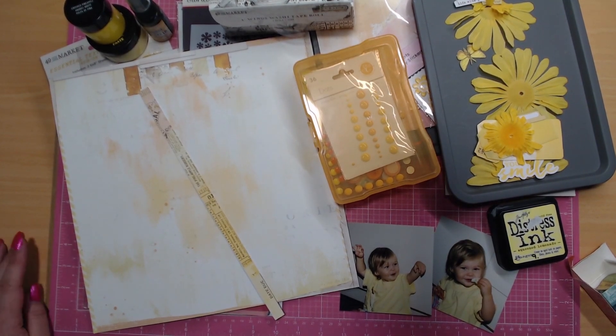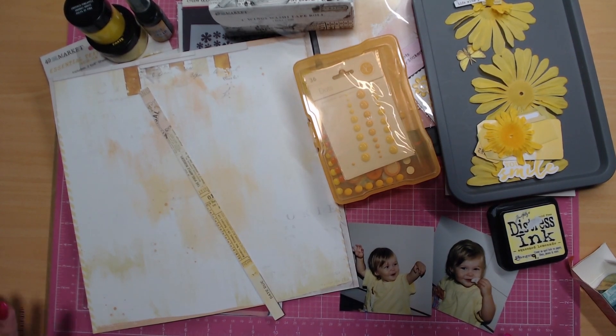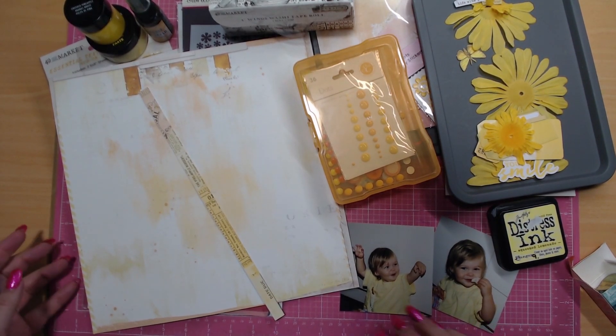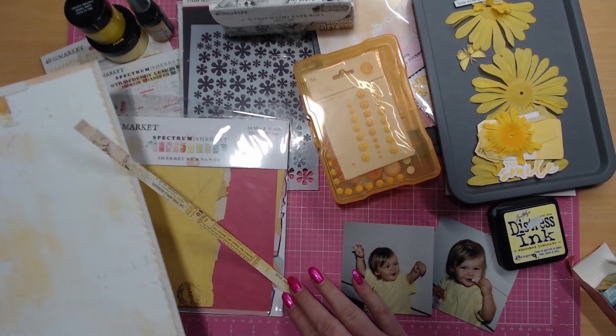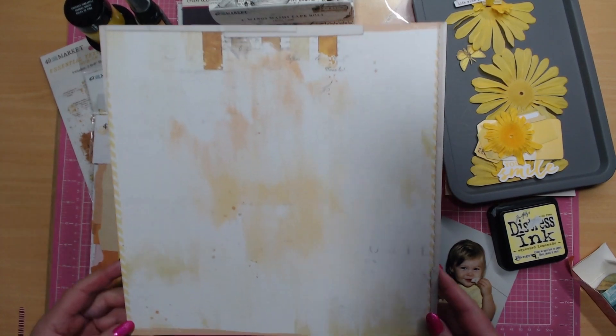Hello everybody, my name is Sue and welcome to my channel. Today I'm joining the Crazy Craft Obsession Rainbow Magic YouTube and Instagram hop. Can you guess what color it is for this month? Yellow, absolutely! And I was really excited because I wanted to get stuck into using some of my 49 and Market Spectrum Sherbet papers.